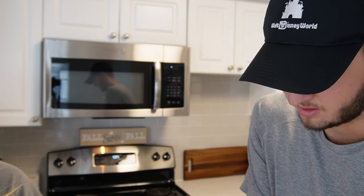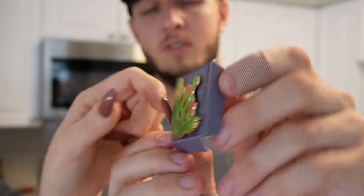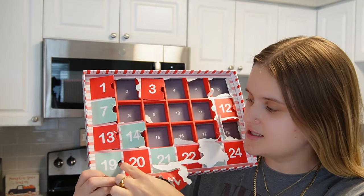Day eighteen - we still have to get Chip somewhere. Please don't hate me, but when I get Chip and Dale in a pack I'm just like I don't love Chip and Dale. But I love this one - it's the aliens from Toy Story! It looks like a cabbage roll - it's all green, it's got bacon and cabbage. That's super cute.